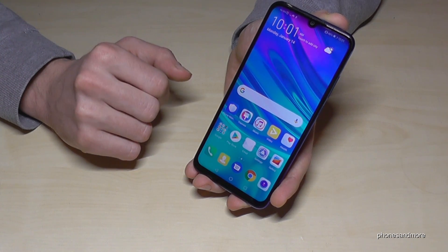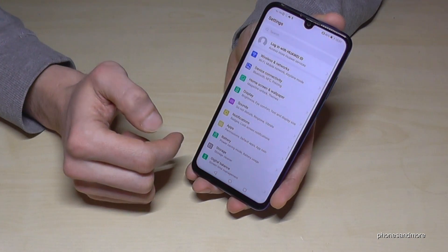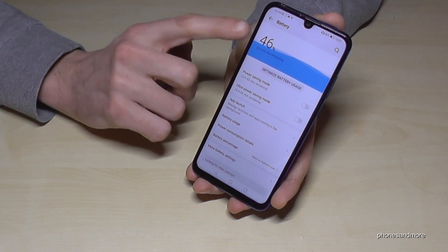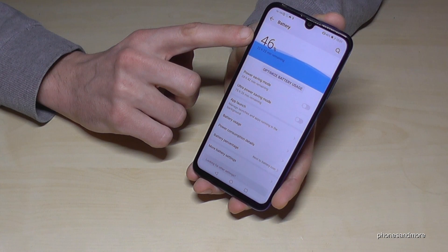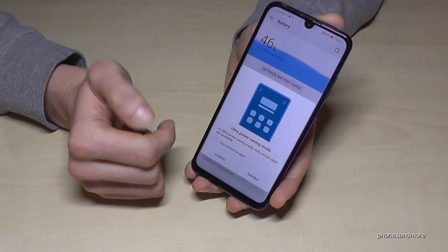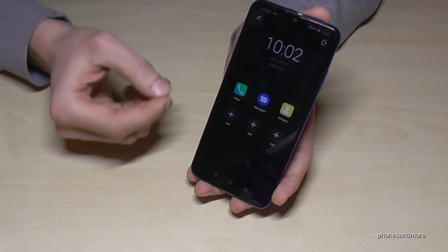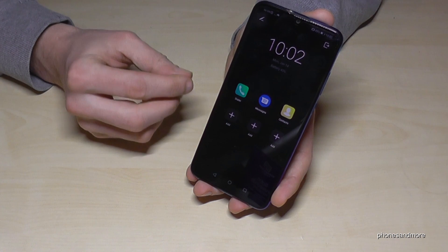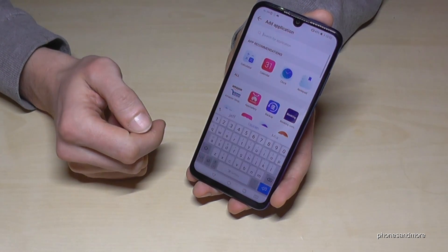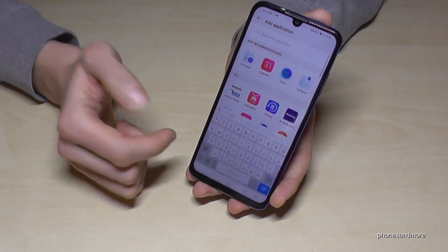Another nice feature is the ultra power saving mode. In case you have just a few percent of battery, you can enable a power saving mode which doesn't need much energy. Go to Settings, then Battery. You can see how many percent you have remaining and the remaining time. Enable the power saving mode — it will tell you that you can just use some apps. The screen turns completely black, which saves a lot of energy. You have the basic apps like the dialer, messages, and contacts, and you can add more apps like WhatsApp.